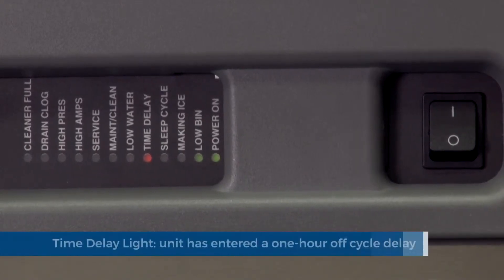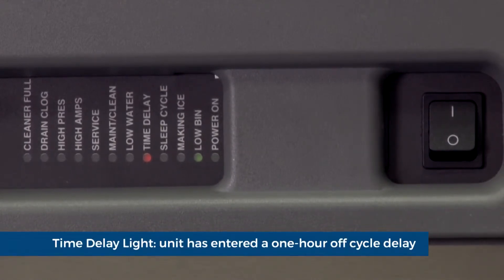Time delay light: the unit has entered a one hour off cycle delay. This will happen every time the bin is full or if there is another error present.